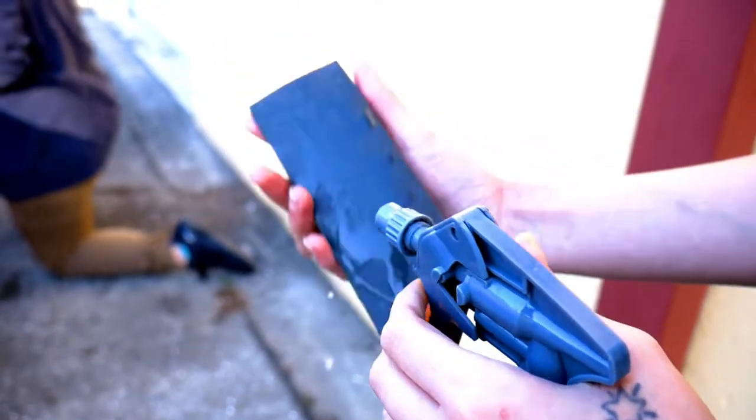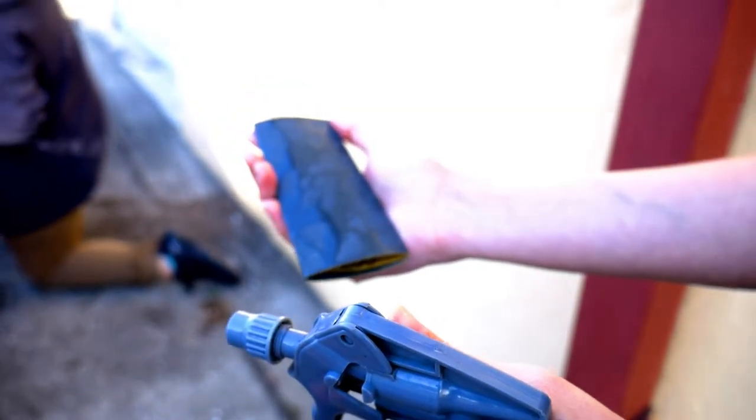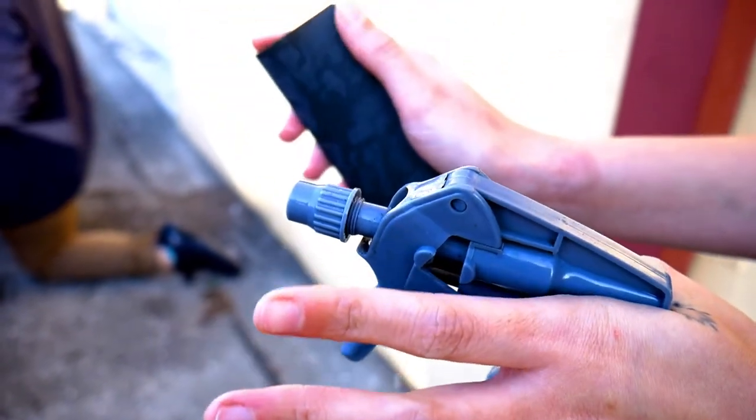We're doing a lot of wet sanding. The reason for wet sanding is because it helps lubricate the sanding process and also helps prevent the sandpaper from getting clogged from all the debris. So it's important to wet the sandpaper as well as the surface that you're sanding.